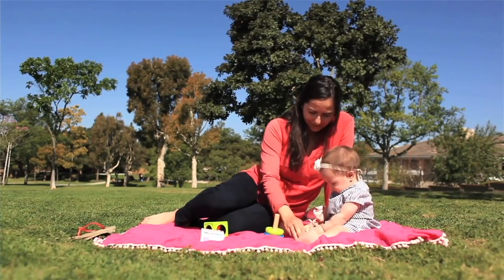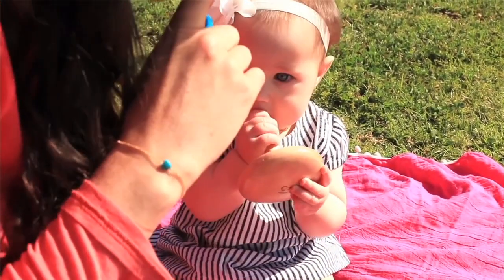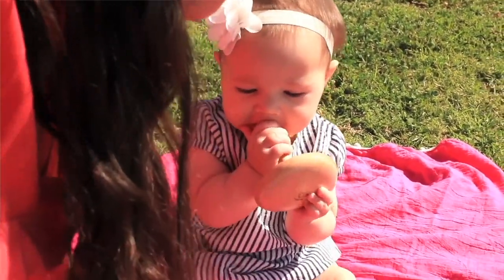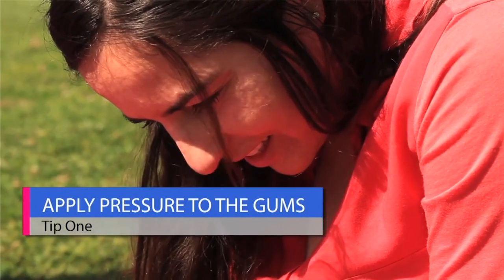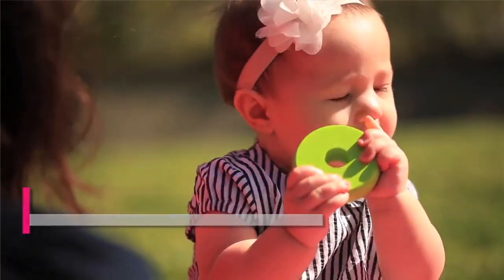The initial signs of teething in babies are increased drooling and wanting to put pressure on the gums. Using a clean finger or a damp washcloth, you can apply pressure to your child's gums.